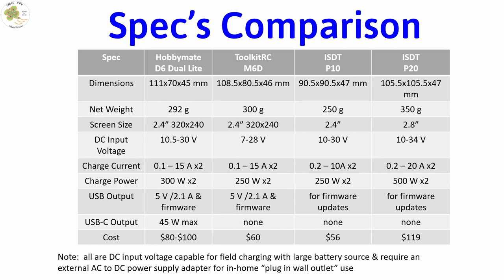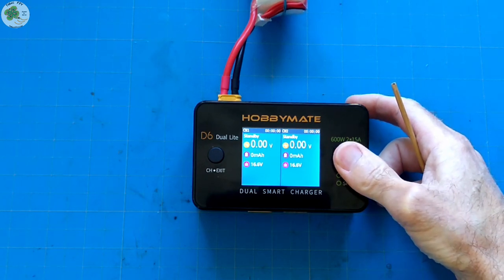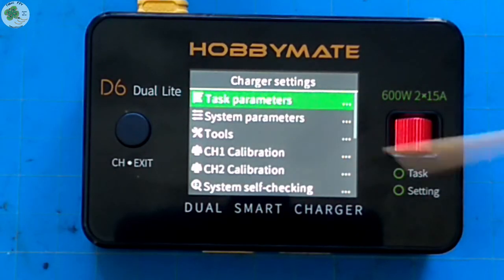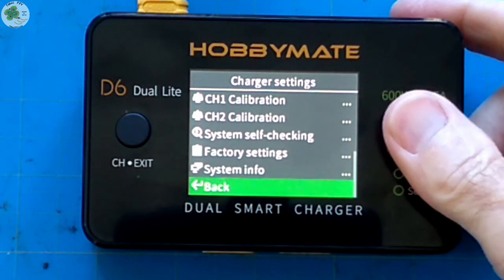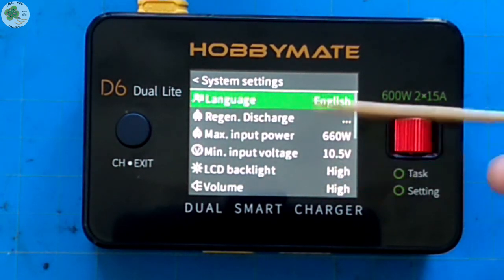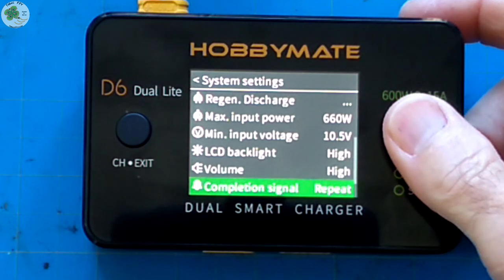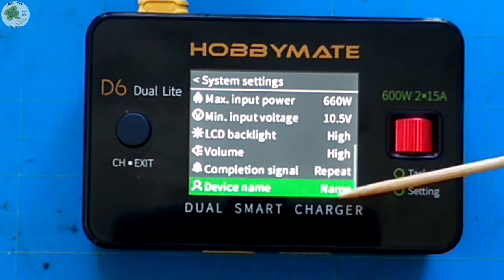Okay, let's power this thing up and see how it operates. We'll power it on and it goes through its self-check mode. Then we'll press and hold the scroll wheel and it takes us to the charger settings. Here we can scroll down to any one of these and press down on the scroll wheel to enter that particular menu. Let's go to system parameters. Here you can alter any of these if you'd like. I'm going to leave mine on all the default values, especially the volume on high, the completion signal on repeat so it beeps more than once, and I haven't named my device yet — if you've got a suggestion for my charger's name let me know in the comments below.